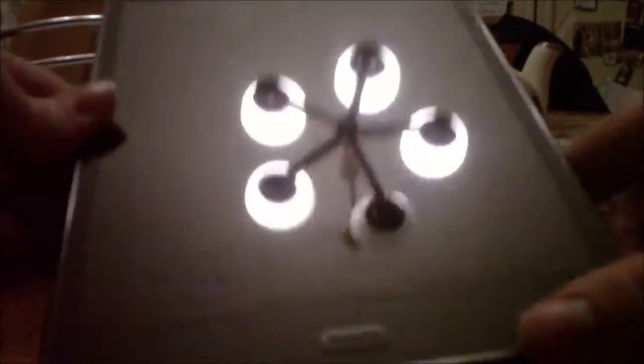I'll rip, rip. Here we go. I'm going to pull it out. It's magic. Look at that. It's amazing. Samsung.